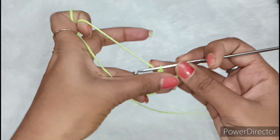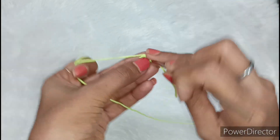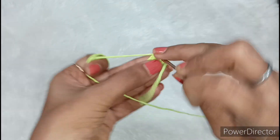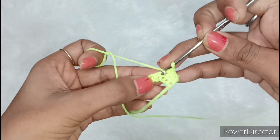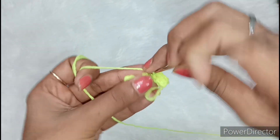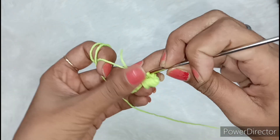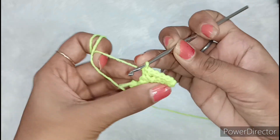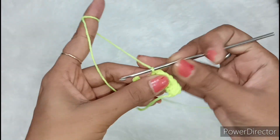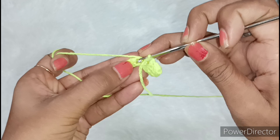Now we have to turn the work. We will make a chain first. After making the chain, we have to put the crochet in the chain and make single crochet. We will make single crochet from each chain. In a very simple and easy way I am telling you how to make Kanha Ji's dresses. If you are a beginner making a dress for the first time, you can easily put the crochet in the chain. We have to make single crochet and complete it until the last one.